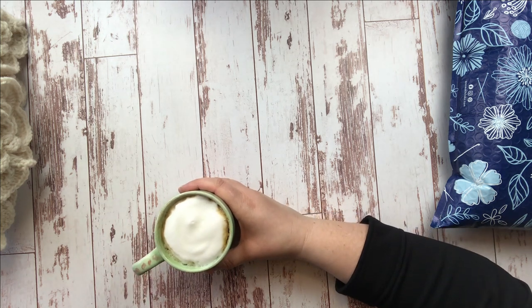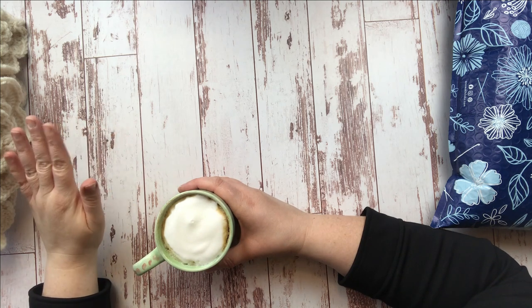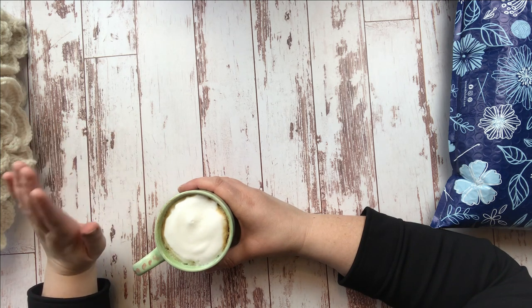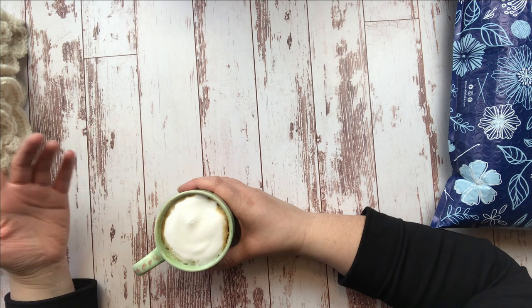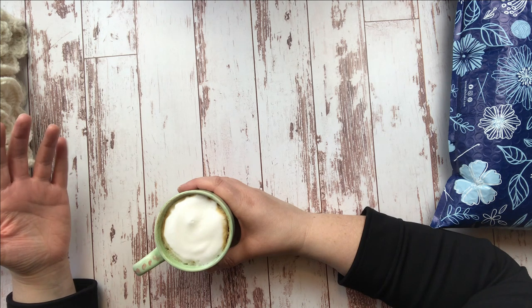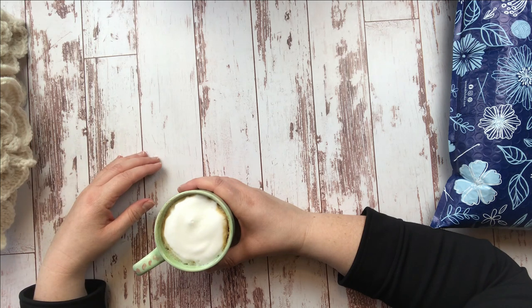Today we're going to be talking a little bit about crochet for the first time ever on the channel. Now if you're not a crocheter, that's okay — maybe you'll see something here today that will make you change your mind and decide maybe you are a crocheter. Or if not, maybe you just want to hang out and hear about how things are.